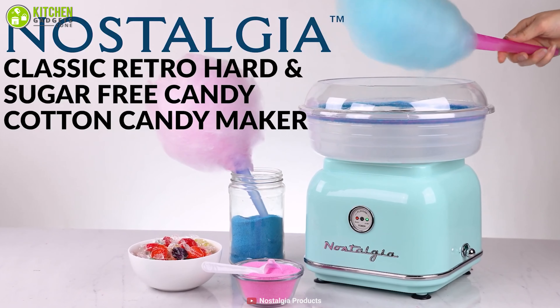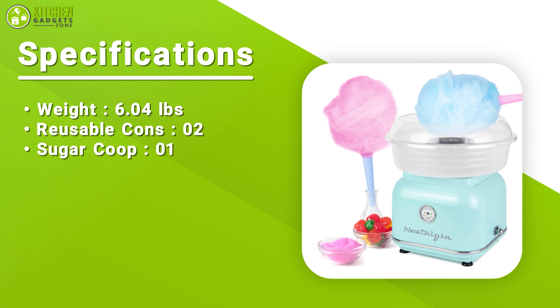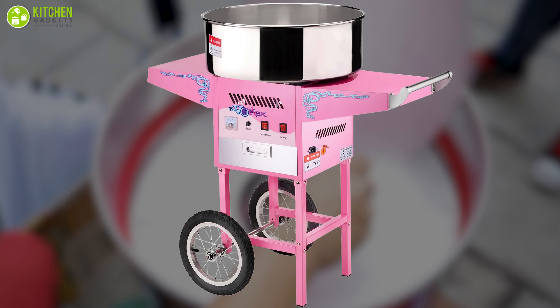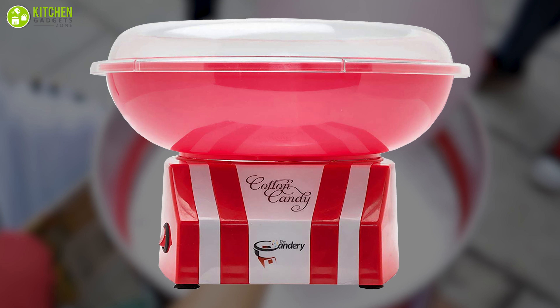It is extra stable due to its suction cup feet, which keep the unit in place, so you don't need to worry if your kids are using it alone. It comes with two reusable cones and a sugar scoop, and you can still use it as much as you like thanks to the easy cleaning units that let you disassemble and wash them. Having this amazing cotton candy maker at home is a must to bring more fun and happiness into your home — your kids will love it.